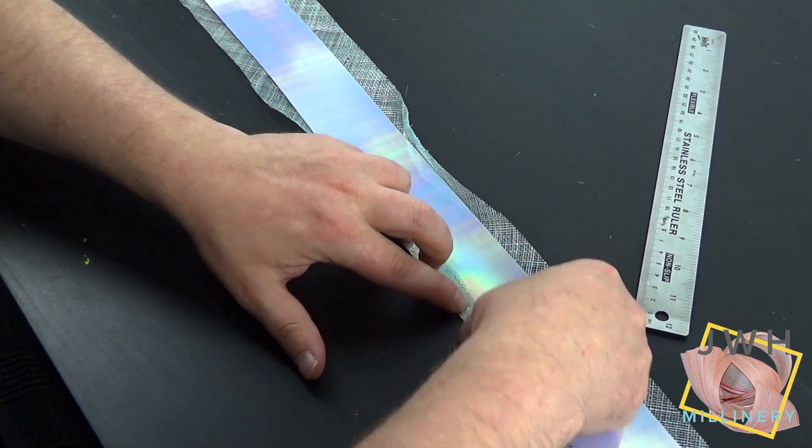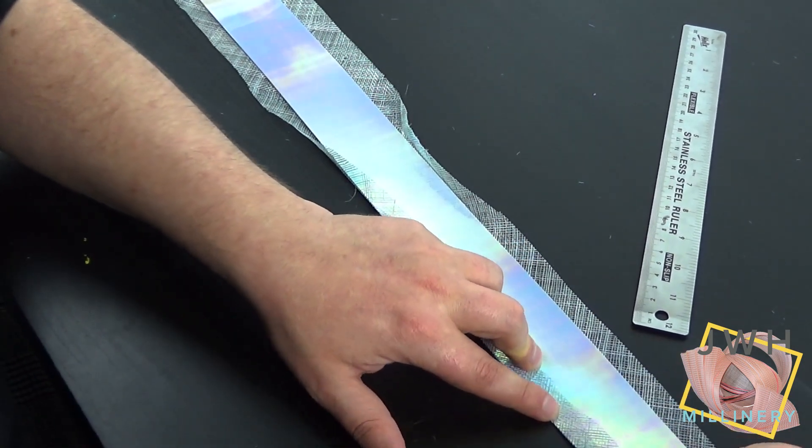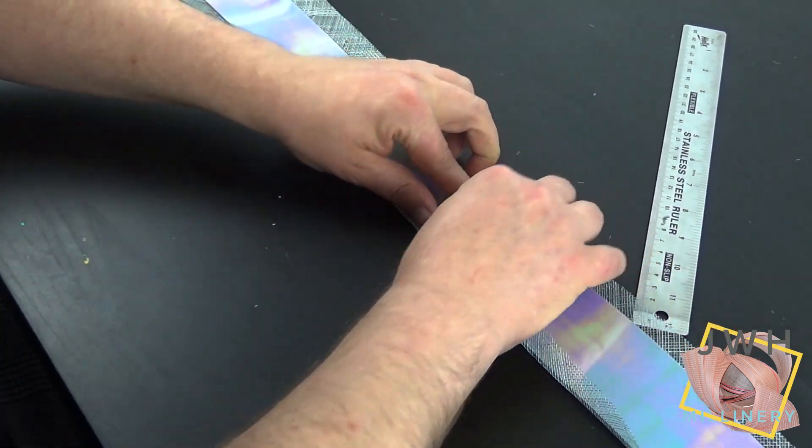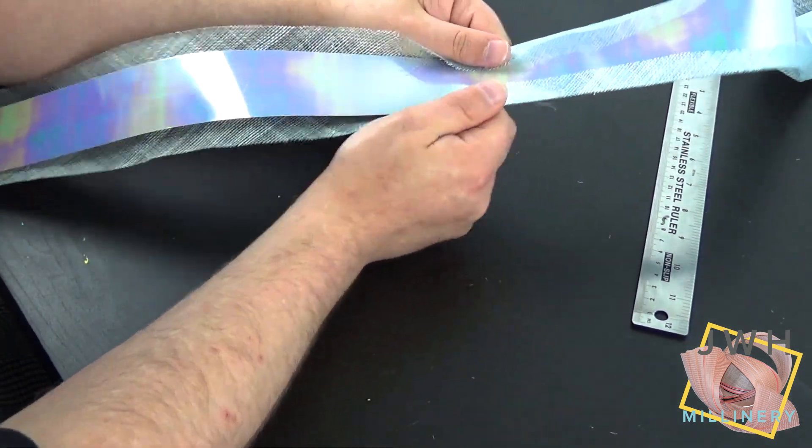I followed the exact same method as with the fabric, but this time I made it a little wider. To ensure the film strip was secure, I measured the film and cut it with a sharp blade. Be sure to use a cutting mat if you don't want to cut through onto your table like I did.